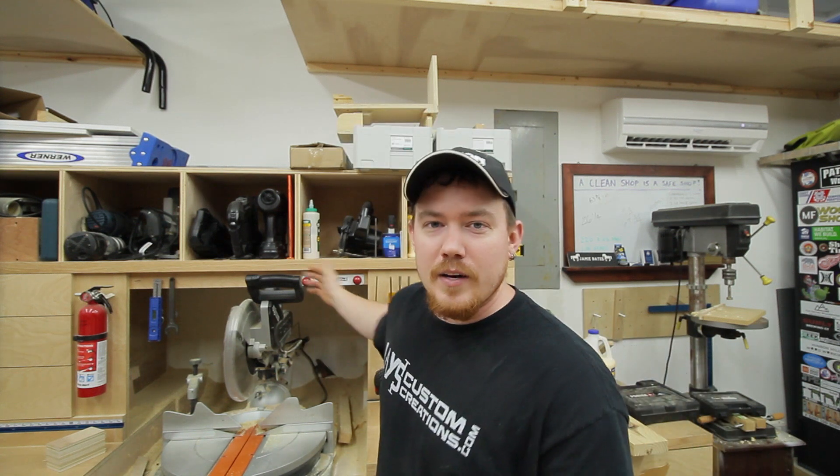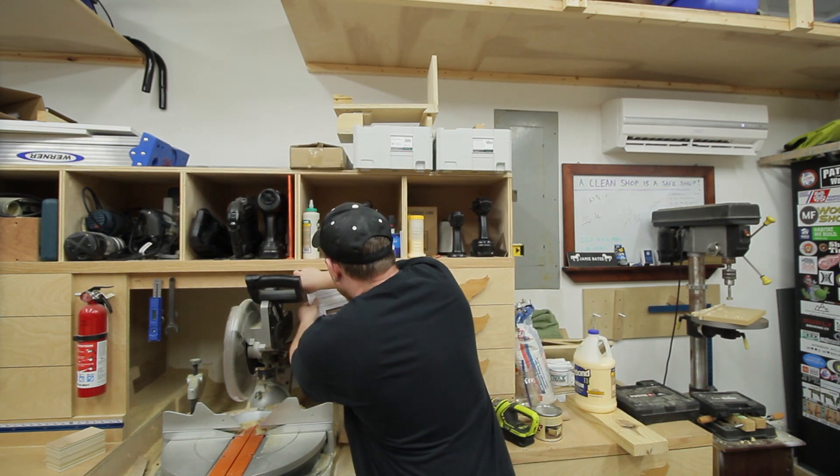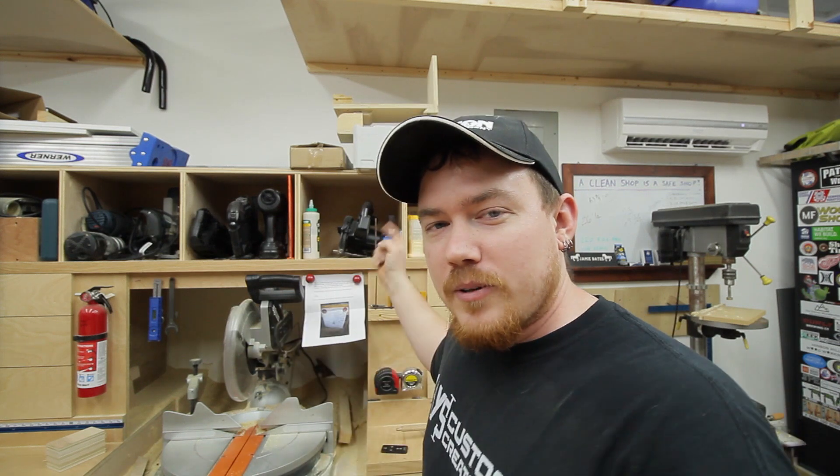I got some really awesome stuff in the mail — you guys are so cool. This is a Red Wings scroll saw art piece from Tim's Woodworking here on YouTube — he actually put a video out making this. Wow, that's pretty cool. I very much appreciate that. Also keeping the Red Wings theme, there's this red and white paper holder from Forest Pfeiffer — it's a magnet holder so you can hold your cut list or paper right there with two magnets, as opposed to poking it with a nail. That is very cool — I'll definitely be using that here in the shop.